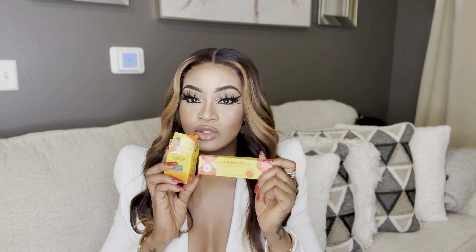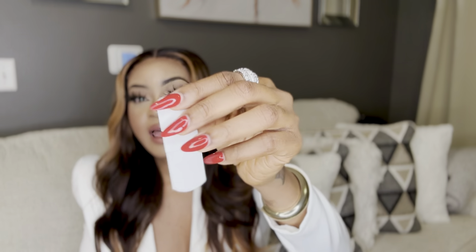What you need to do is mix your Carotone BSC with your Oranvate gel together. You mix them and use them immediately — do not mix and store them. Take a little Carotone Black Spot Corrector and press some of the Oranvate gel, mix them together, and apply directly on your knuckles. Do not apply it anywhere else. After applying, take a band-aid and close it over the knuckle.